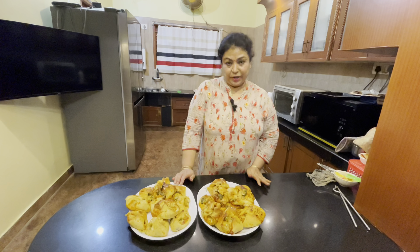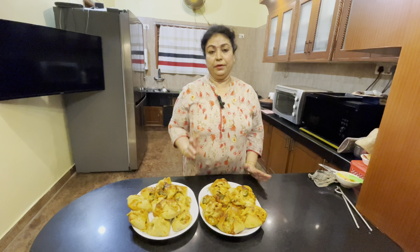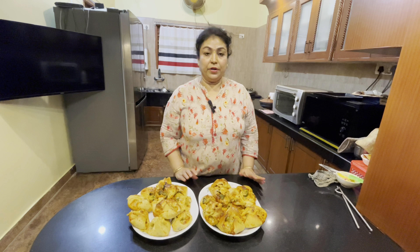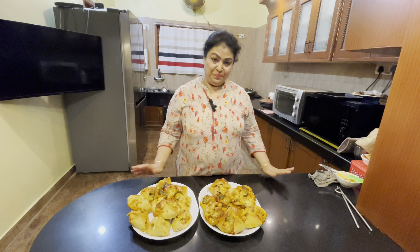If you try to make this, you can add 2 cups in the pan. If you try it, subscribe, like, and comment. I hope you enjoyed this recipe.